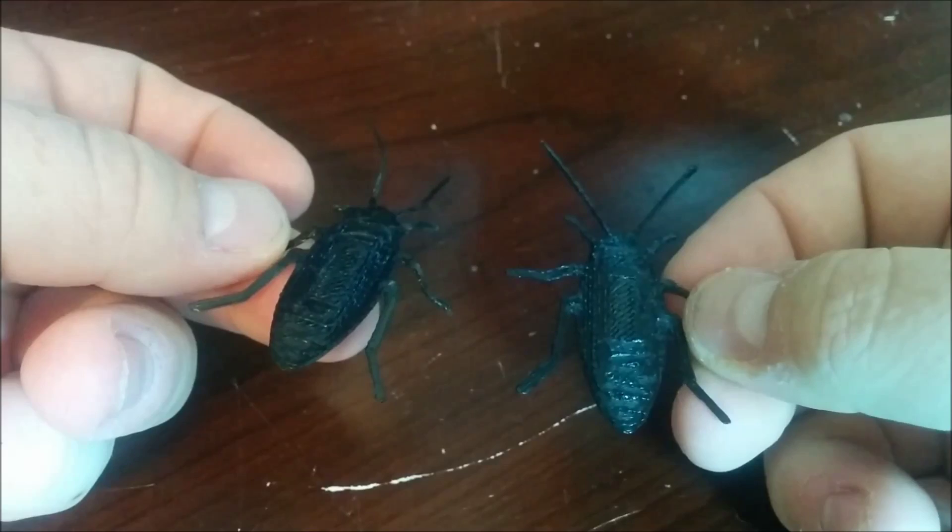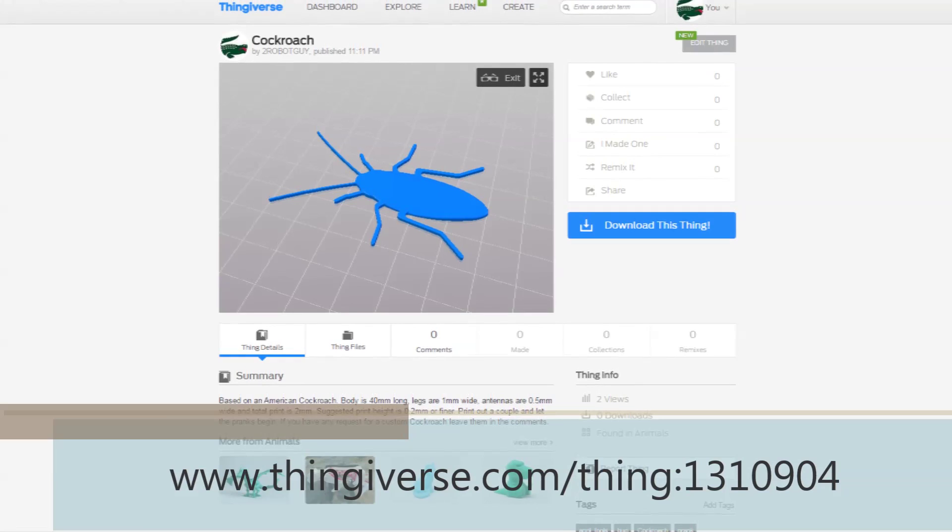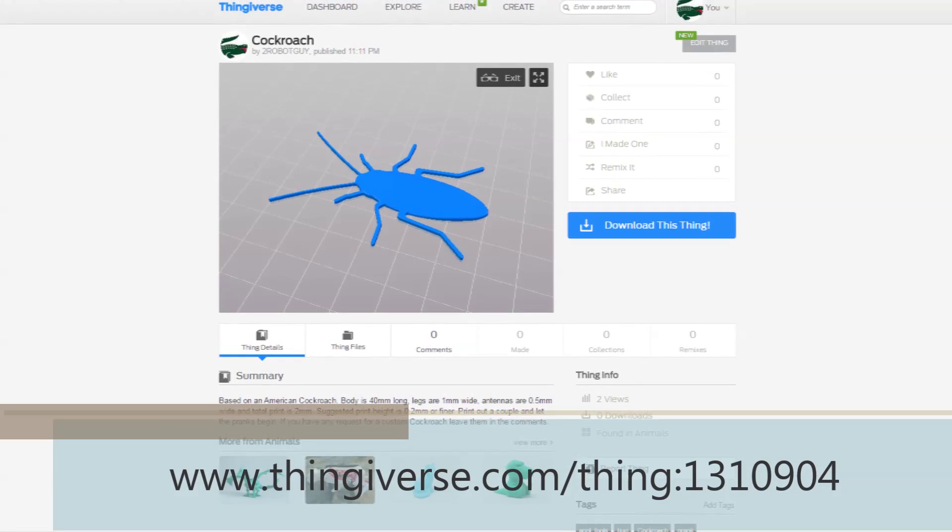You might be asking where can I get one of these. If you search on Thingiverse, this item number is 1,310,904. The link will be below.